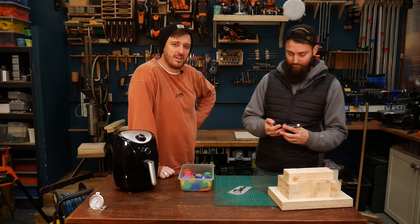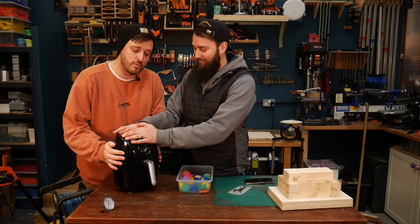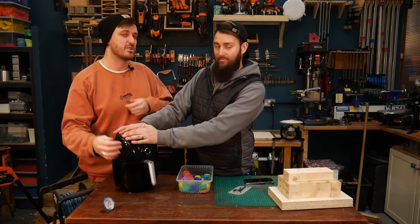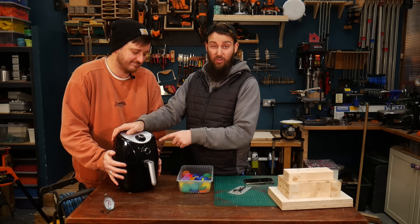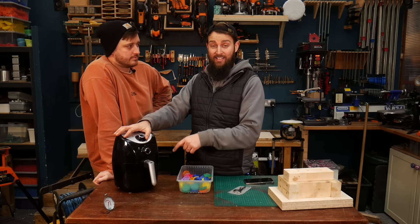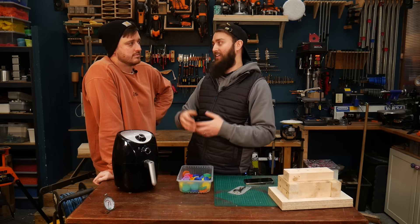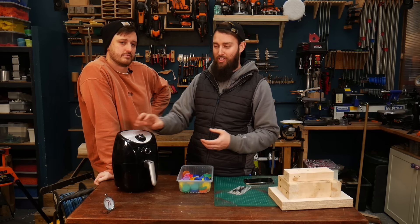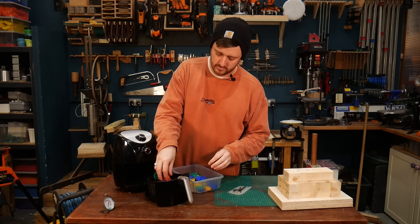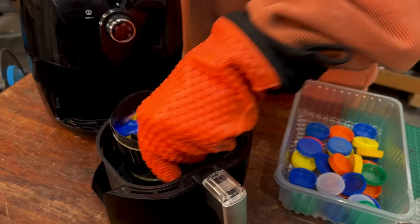It's about minus two or three degrees at the moment, so get in here! One thing worth noting is that you want to make sure you're in a nicely ventilated space — we've got massive high roofs here. If you can, open windows, open your garage doors, or work outside. Also, we obviously went out and picked up this air fryer specifically for this project — don't use your home air fryer. If you get any plastic stuck in there and someone whacks the temperature up to cook food, it will burn the plastic and that becomes carcinogenic. Use a dedicated machine — they're super cheap secondhand these days.